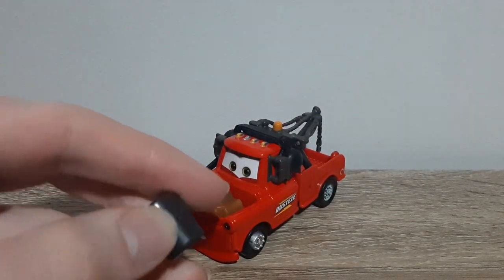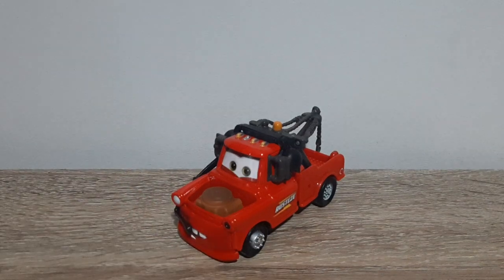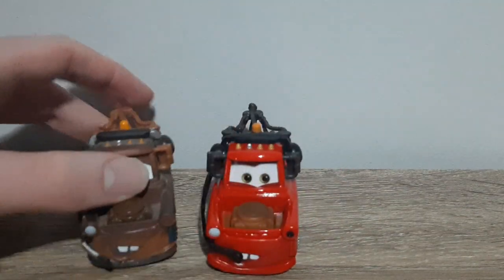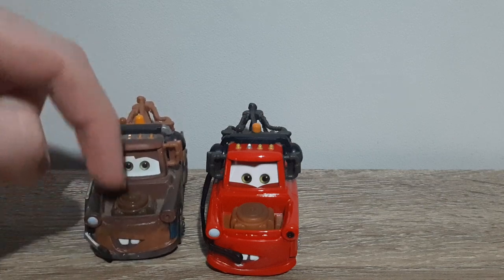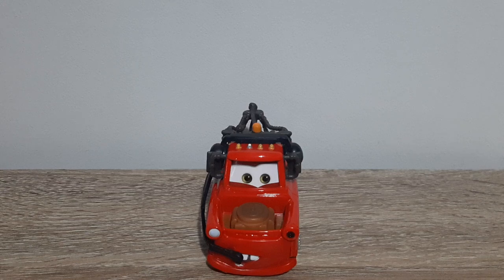Anyways, that is it for this video and this review of Crew Chief Mater. One difference I forgot to point out is the headset almost goes down to the bumper on this Mater, whereas on the other one it just goes up to the mouth. I'm not sure what it's like on the Vietnam variant of Race Team Mater with headset — I will confirm once I'm able to get the 5-pack, but because I'll have to get it imported from the US, that will be quite the difficult task to say the very least.